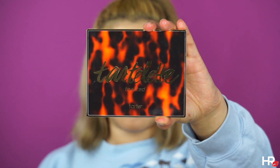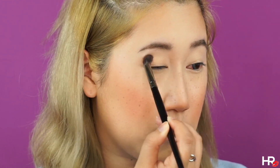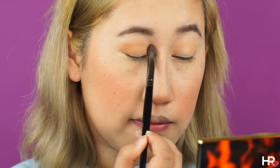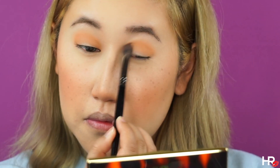Anna's eye look is extremely simple. I'm just using Cashmere from the Tartlet Toasted palette and I'm diffusing that shadow in my crease area with a blending brush. Now I'm adding a cooler tone brown called Latte in the same area, just to give more dimension to my eyes. But other than that, her eyeshadow is very simple.